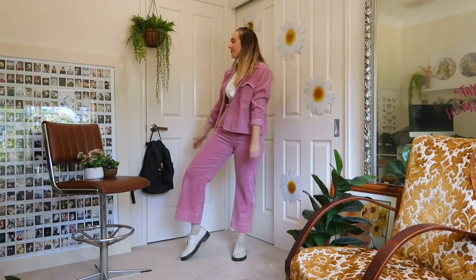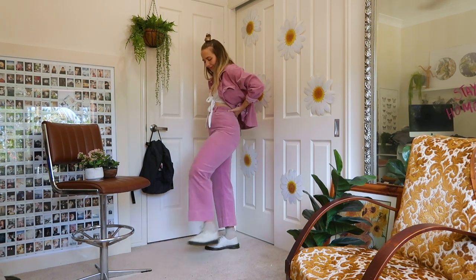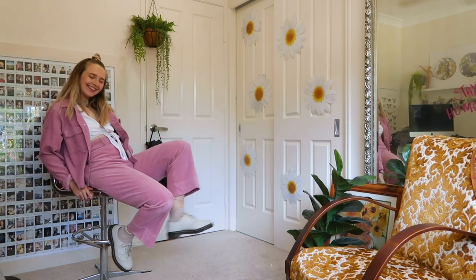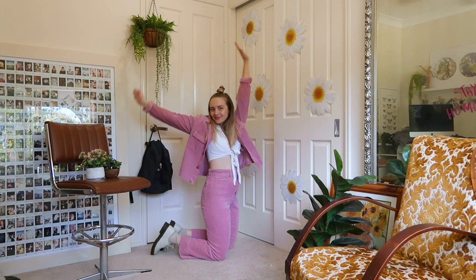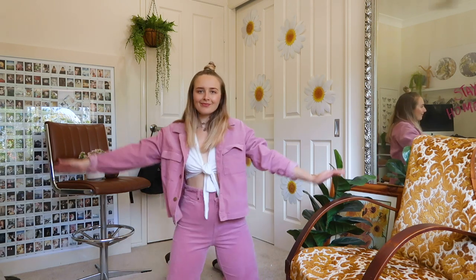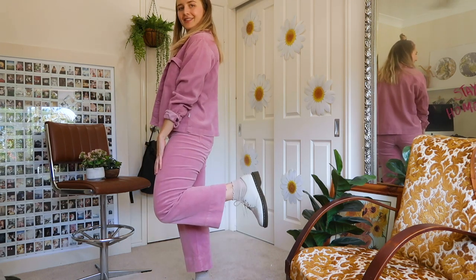Here is a pink corduroy set — I got it from Gander. It's definitely a statement. Matching sets are an awesome way to incorporate monochrome outfits into your wardrobe, basically because then you have two items you can use throughout your wardrobe, or you can wear it together to look super cute, especially for Instagram photos. This set is fully corduroy — I've noticed it kind of bunches in a weird way but that's just what corduroy does. Underneath I'm wearing this white tie-up top to break up the pink a little bit without taking away from the look.